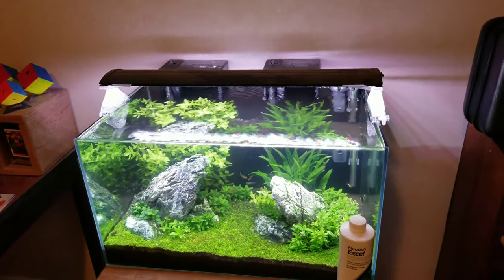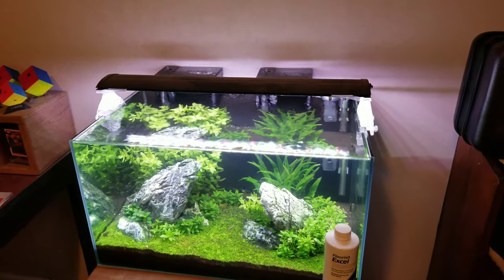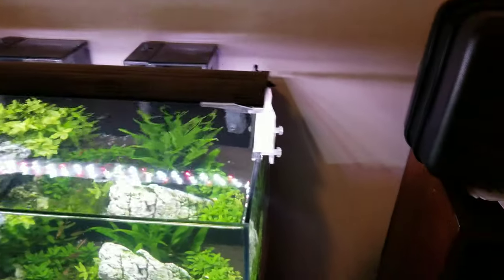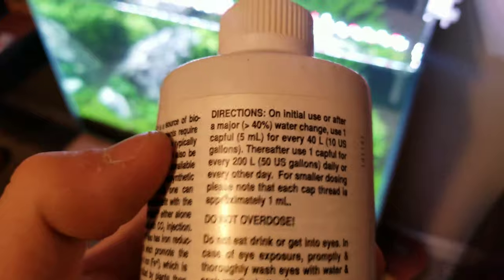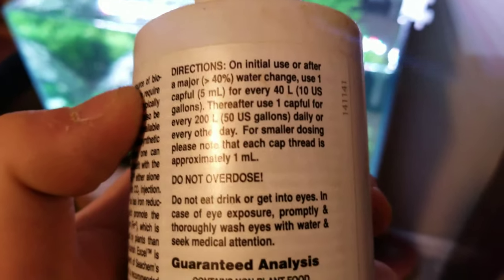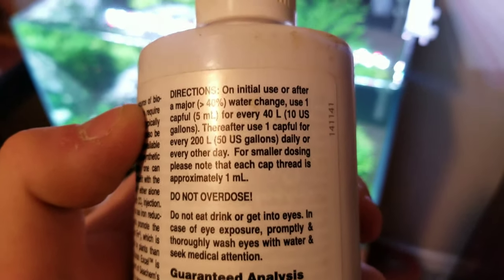Without it, it would just be a big algae mess unless you're doing water changes literally every other day. If you're doing a couple of water changes a week and dosing this, on a major water change it recommends a capful for every 10 gallons — that's basically what I do — and then anything after that it's a capful for every 50 gallons. So a bottle should go a pretty long way.